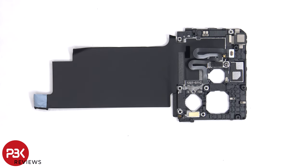Looking at the back side, we can see the flex cable for the LED flash and light sensor, as well as graphite film to help transfer heat.